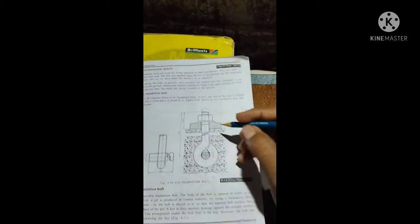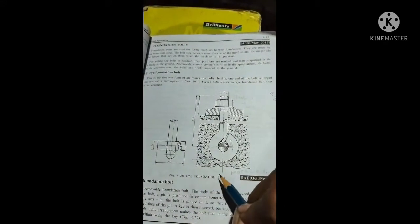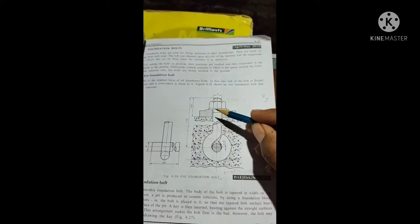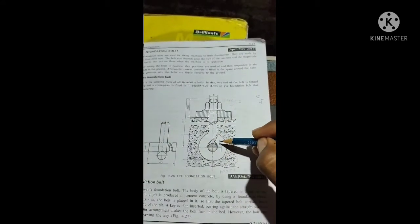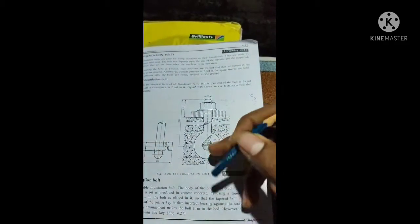I am going to draw a high foundation bolt. I am going to remove the foundation bolt. I am going to fix the base, fix the concrete, fix the pencil.